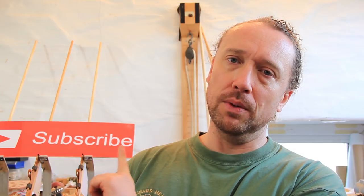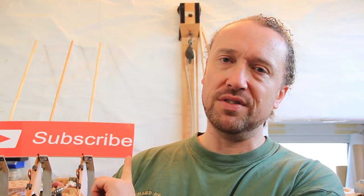Give us a subscribe if you'd like to see more of this sort of stuff, and there are probably some other videos up there. I'll see you again folks, and thanks for watching.